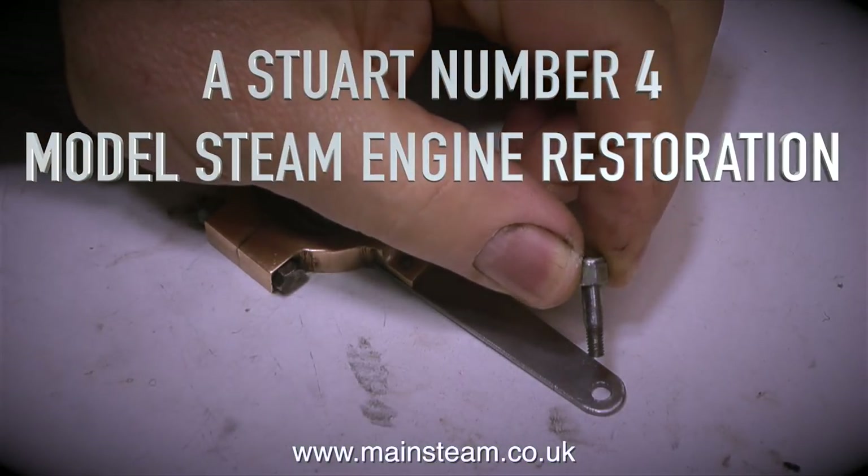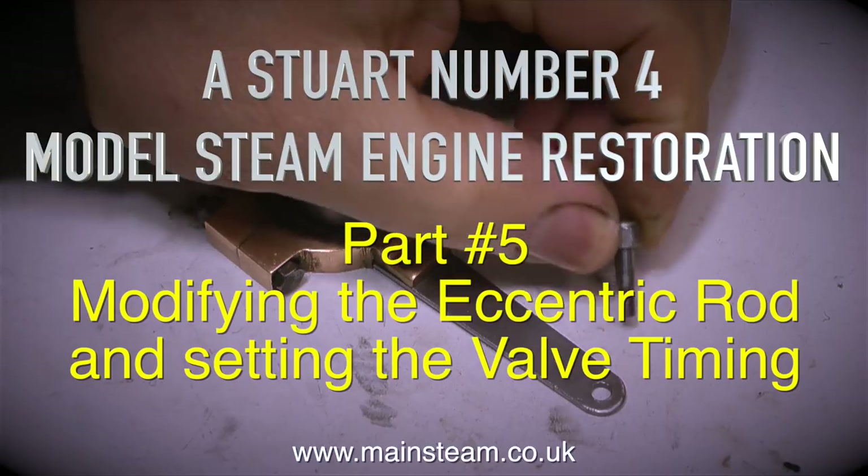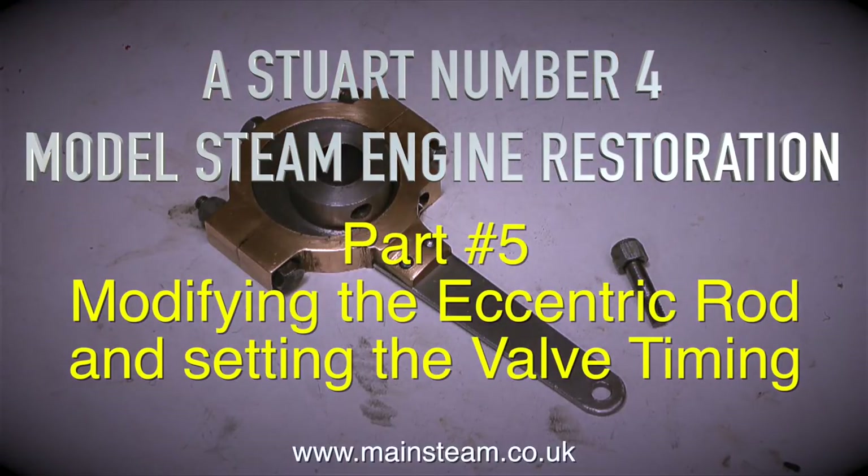A Stuart Number 4 model steam engine restoration, this is part 5, modifying the eccentric rod and setting the valve timing.